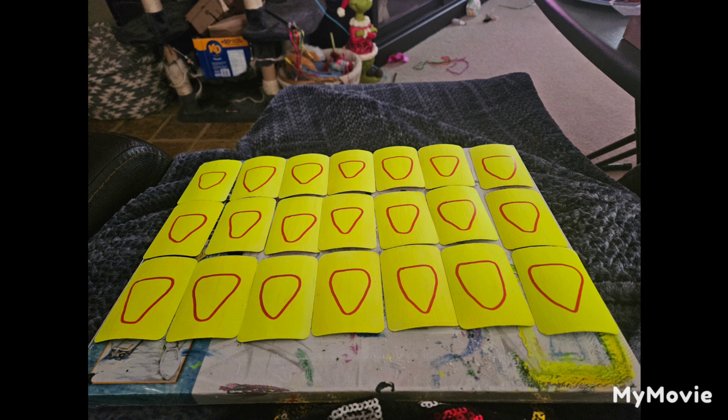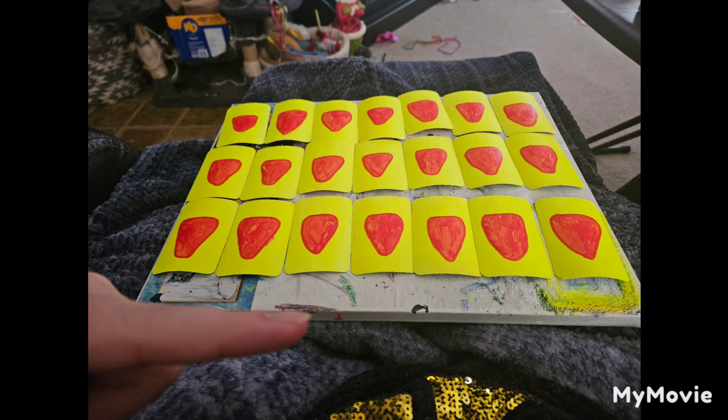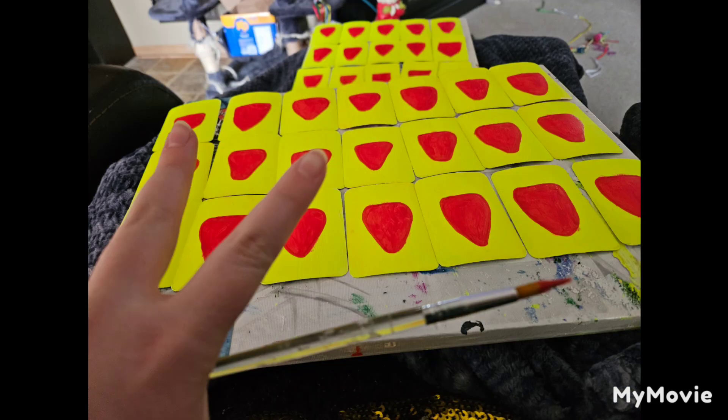I just fast forwarded a little bit. These are how the strawberries kind of became the strawberry cards. They didn't quite fit on the other canvas, so I had to put them sideways. That was after the first coat and then after the second coat.